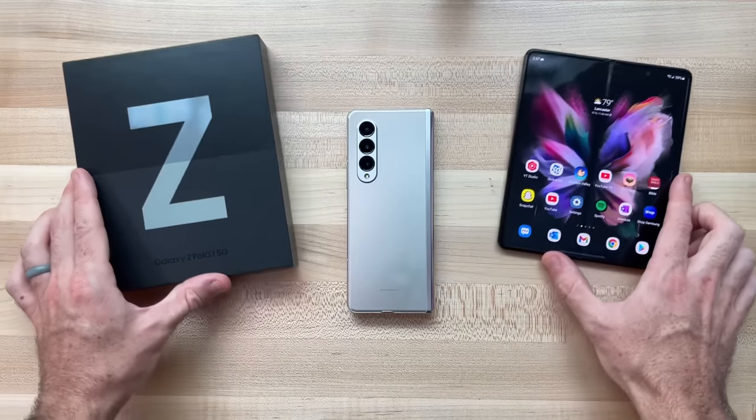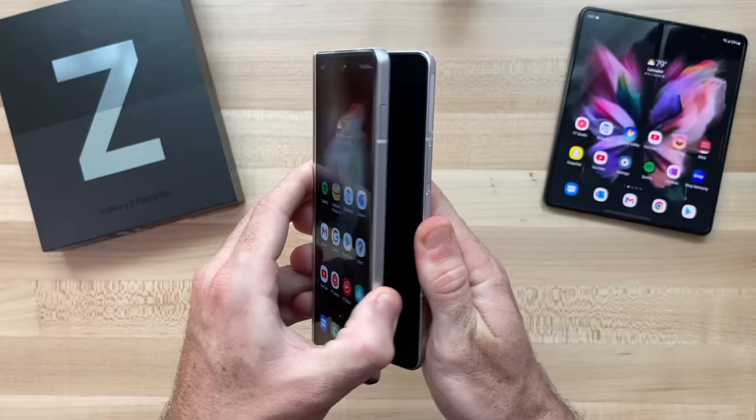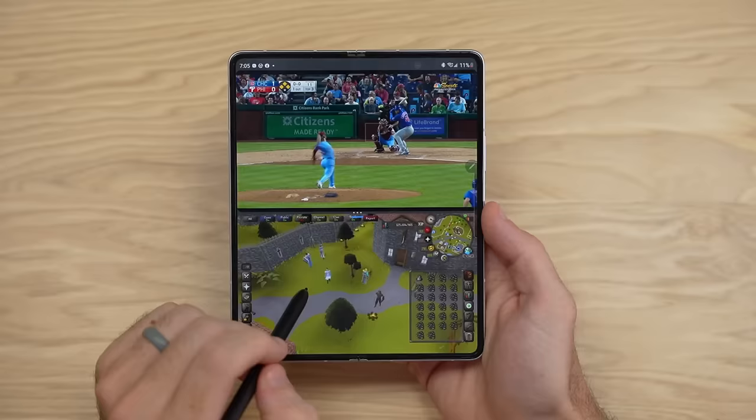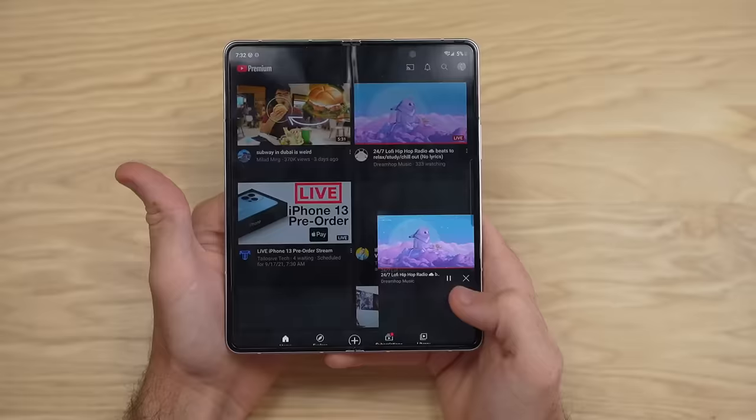It's been one month now since I first got my hands on the Samsung Galaxy Z Fold 3, Samsung's foldable tablet-smartphone combo. In this video, I want to share my personal experiences with this phone over the past month of daily usage. So let's go ahead and get started.